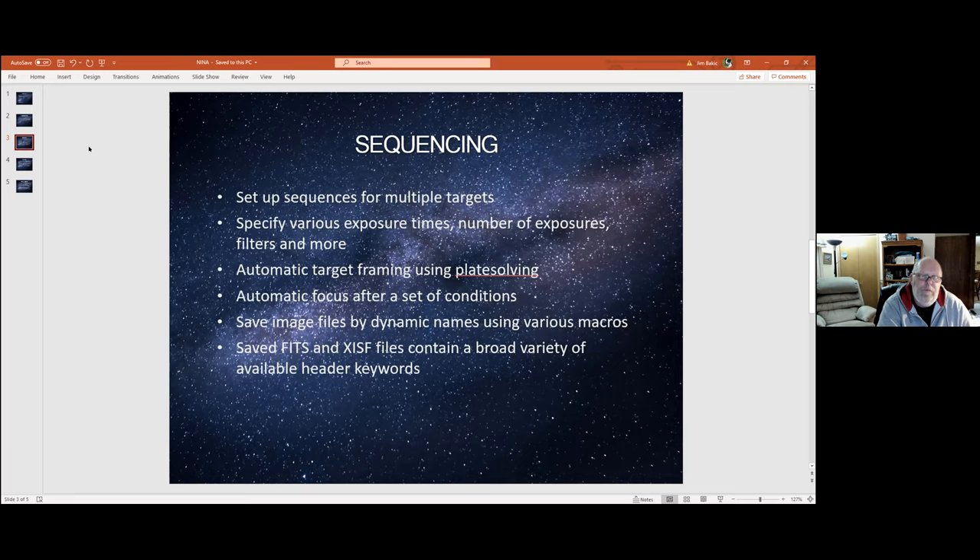It also has very flexible automatic focus. You can set different conditions — at start of sequence, on filter change, after X degrees of ambient temperature change, or if HFR increases by a certain percent — and it'll run the focus routine. The focus is actually one of the really strong things about NINA. Like SGP or Voyager, you can save your image files using dynamic names with exposure length, object name, and all that in your file. You can also save as FITS or XISF files, including all available header keywords that you'd be used to seeing in an application.